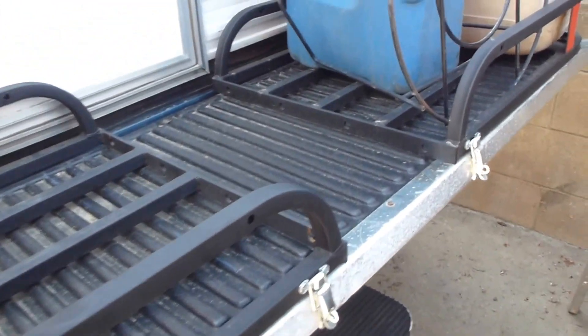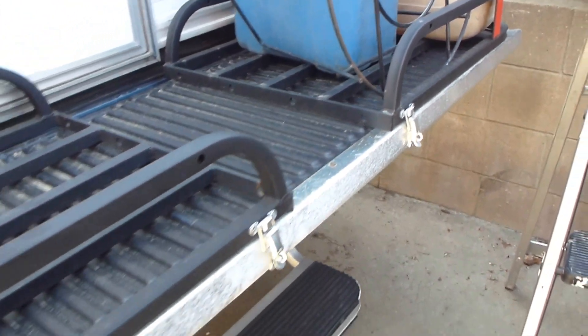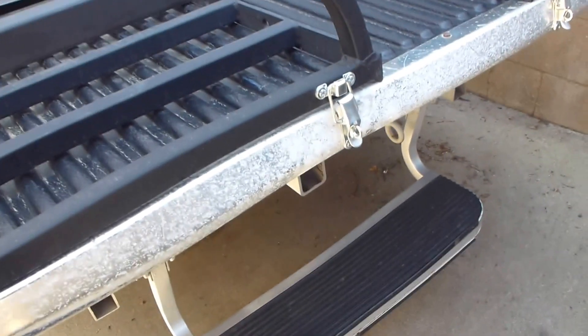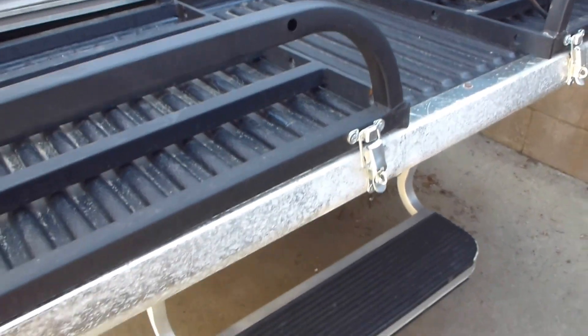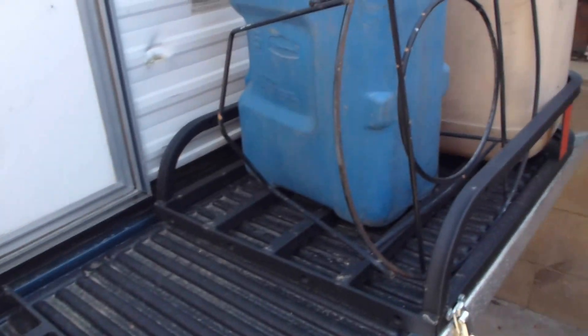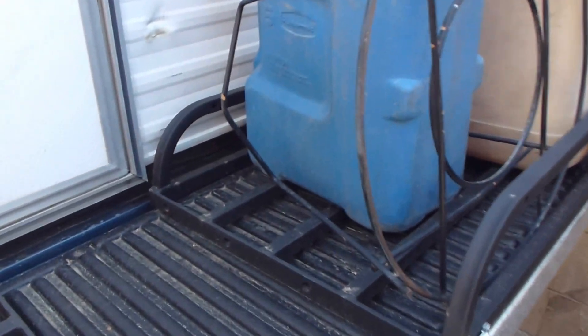This gives me a good height to put my gear and it won't be hitting any trail. I have to remove this step because I won't be able to use it — I'll use a little ladder that I'll take along. I put it behind here, load all the gear, and attach it with ratchet straps or bungees.